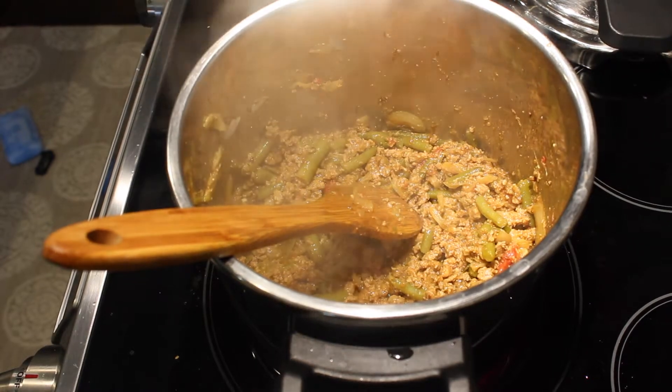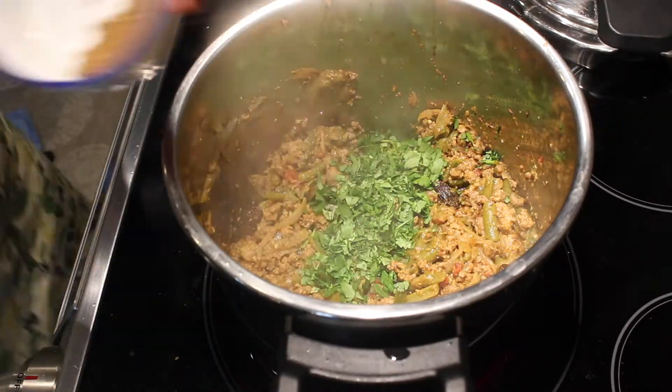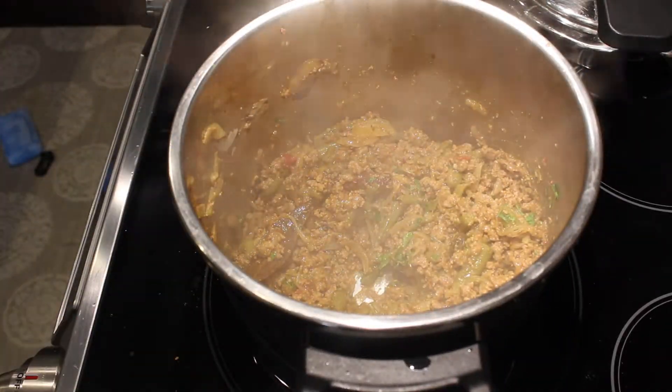After seven minutes, my mince with beans is ready. I will finish it off with some chopped coriander leaves and the garam masala powder. Thank you for now, bye!